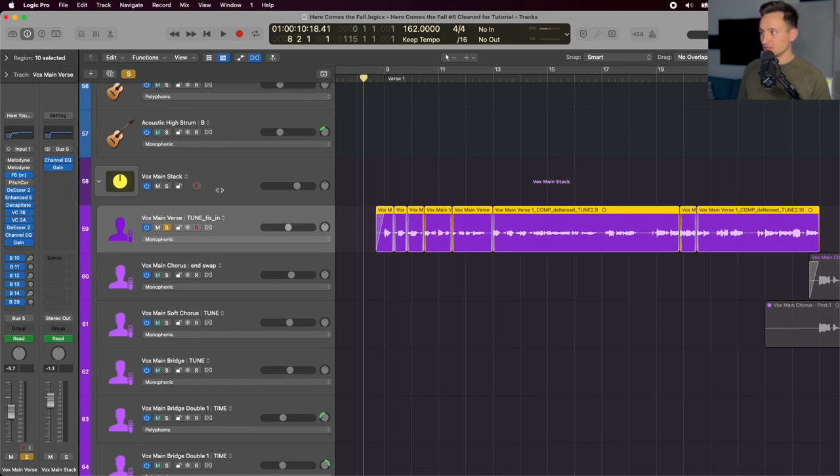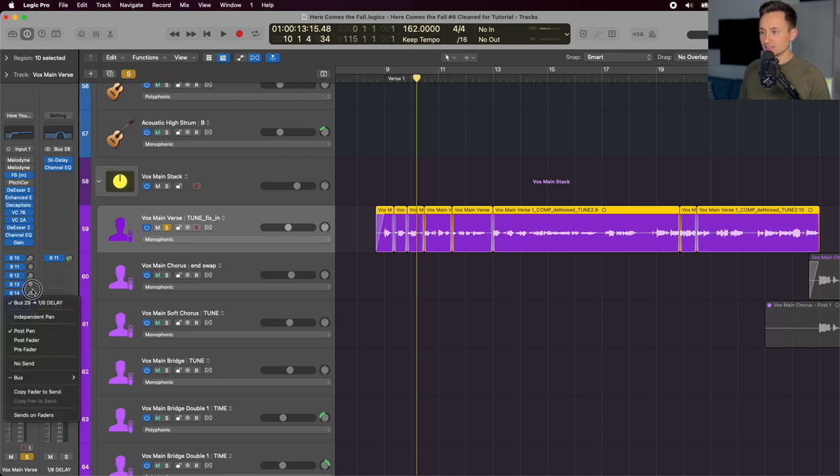The first verse vocal is fairly dry compared to what we'll see in the chorus. On the buses, I have a short reverb, long reverb, slap delay, ping pong delay, and parallel widening — just a doubler and an imager to spread it out — giving a wider vocal in the background, plus another delay. In the verse, it's pretty dry, just some short verb and slap delay. We'll introduce some of the longer reverbs later in the song.